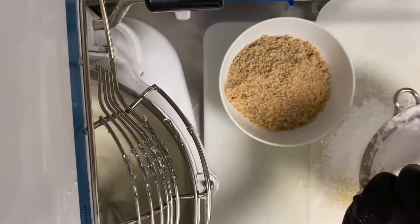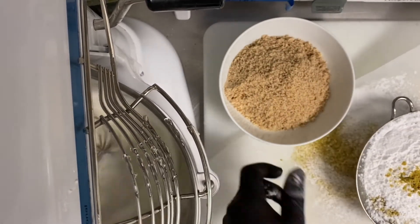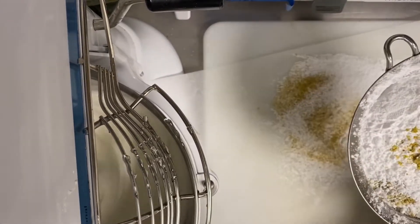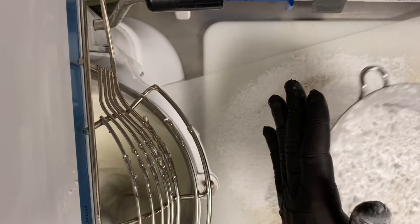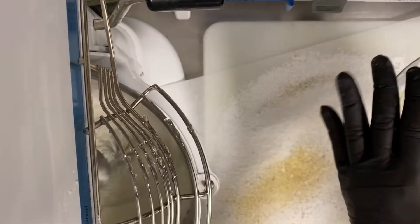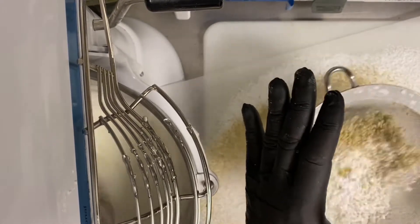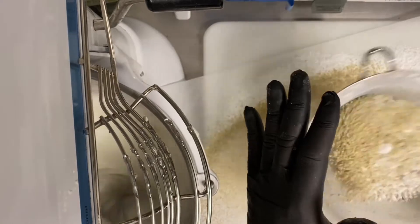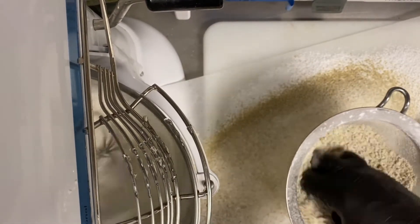In the meantime, strain all dry items — pistachio, hazelnut, and almond powder. This is one of the tricks to make the macaron so successful, because if there are any small lumps, the macaron will never be smooth and shiny.